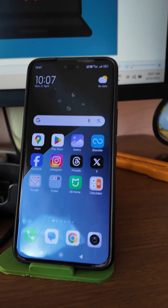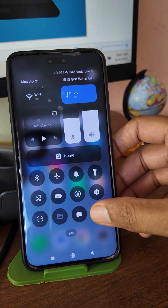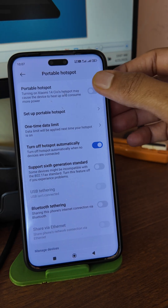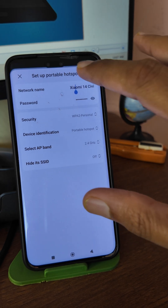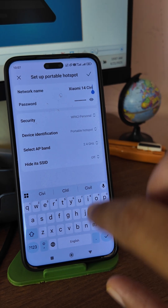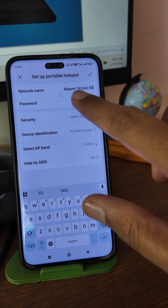Go to your mobile phone, go to the hotspot settings, long press over there, switch on the hotspot. After that, click on 'Setup Portable Hotspot', change the name of your Wi-Fi hotspot, and add '5G' to the name — yes, just add '5G' to there.